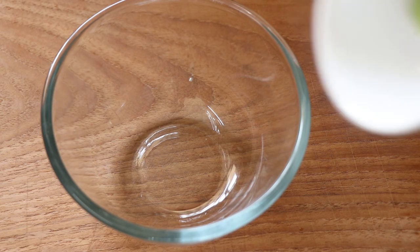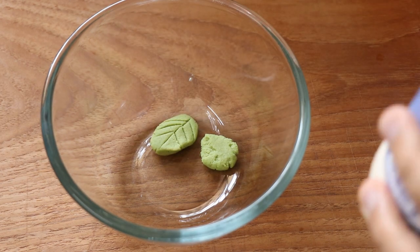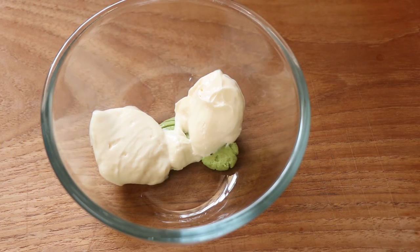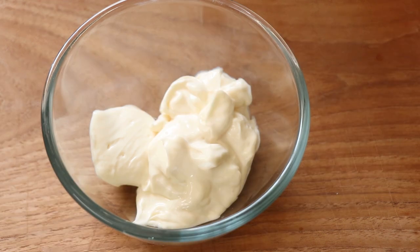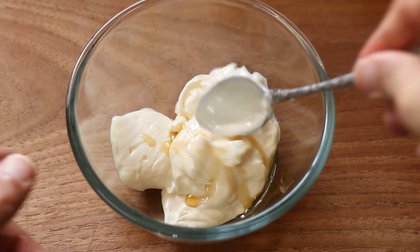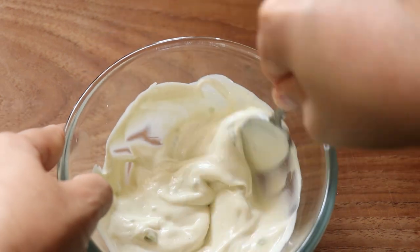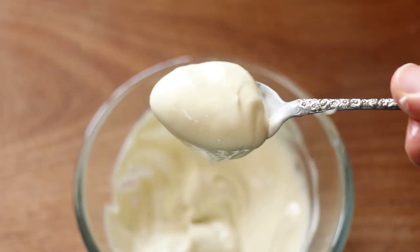It's time to make some wasabi mayo for our wrap, and that obviously starts with some wasabi. I add some low-fat mayo — but if you don't mind the calories, use regular mayo — and then some toasted sesame oil. Give it all a good mix and our wasabi mayo is ready to rock and roll.